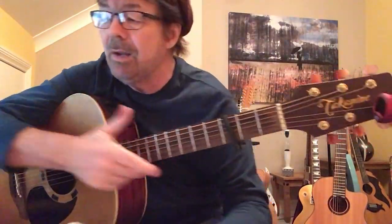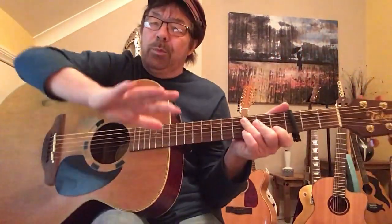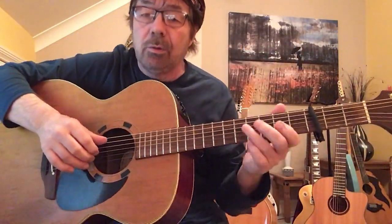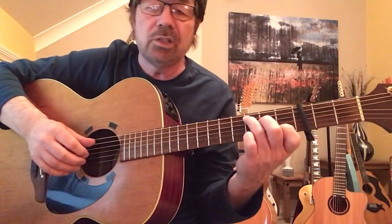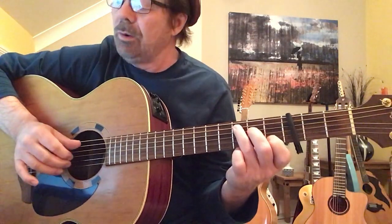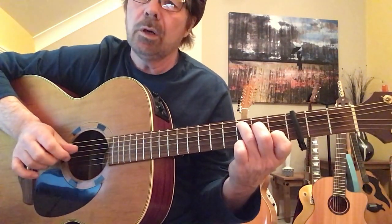Shall we begin? So, C. The pick is exactly the same throughout this verse until I tell you otherwise. Once you've got that pick, all we've got to do now is substitute the chords. So, C: 5, 3, 4, 2, 5, 3, 4. We're done.